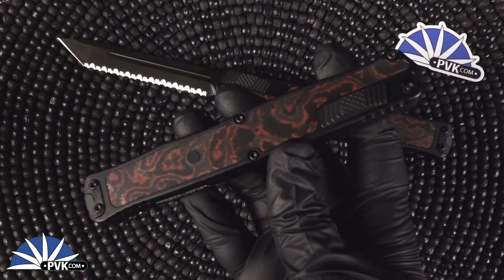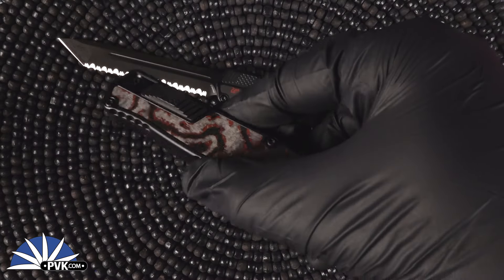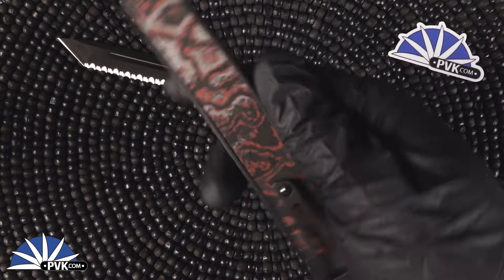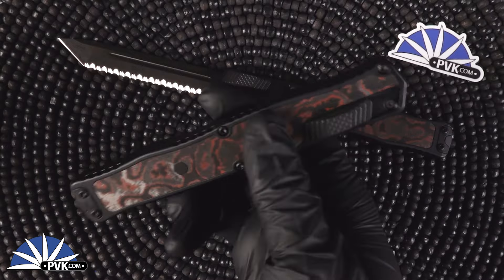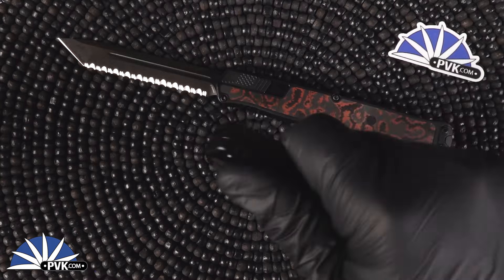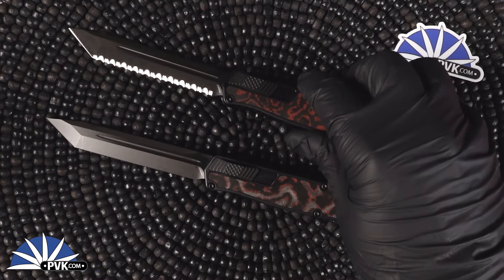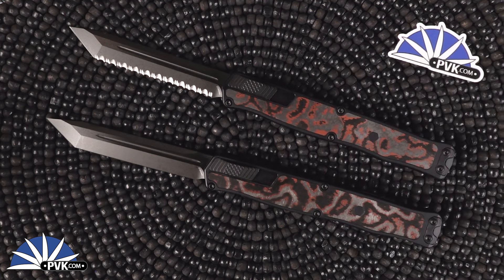These are a great addition. I personally love this new look. We even had a white camo version which we will have a separate video for as well, so definitely keep an eye out for that one. But these are fantastic — I'm loving the new colors they've been doing with these, especially this red camo. As always, we do hope you enjoyed this video. Like and subscribe for more content and we will catch you in the next one folks.